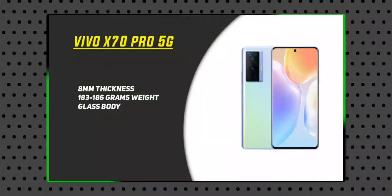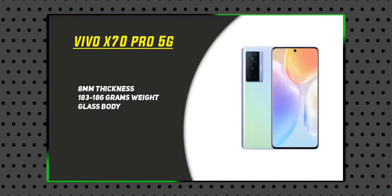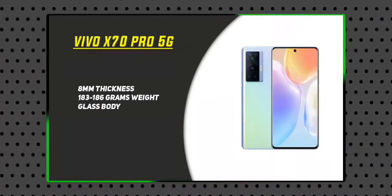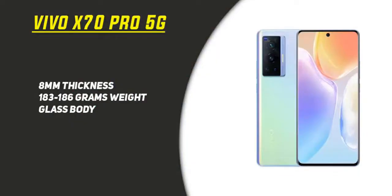This is the Vivo X70 Pro. There is a weight difference between 183 grams and 186 grams across variants. The device comes in a glass body design.